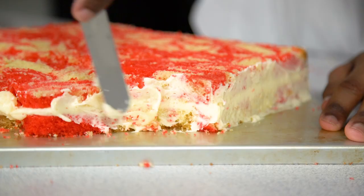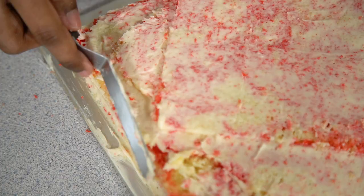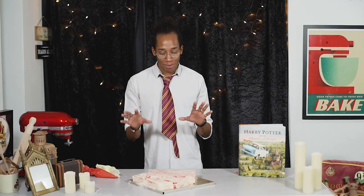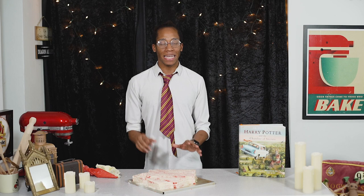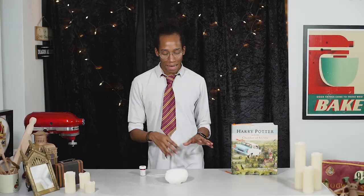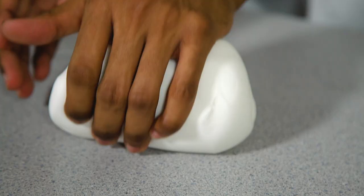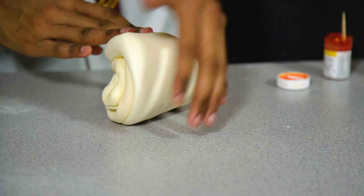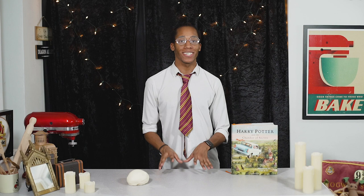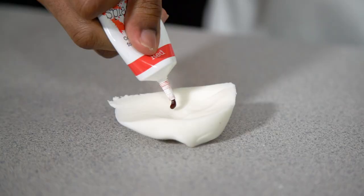Pipe a thin layer of buttercream icing all around the sides of the cake, then use your offset spatula to spread it evenly. Move on to the top and make sure you work into those grooves to keep the definition. Once you're happy with the crumb coat, pop it into the fridge to firm up for about an hour. Next we're going to prepare our fondant — this is going to be the envelope over all of our letters. Old letters get a yellowy tinge, so we'll replicate that by adding a few drops of yellow food colouring to our fondant and rolling it through. We're also going to make some red fondant just for a little stamp and seal that goes on the back of one of the letters.